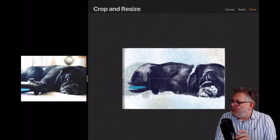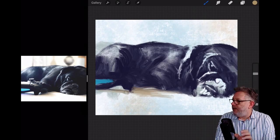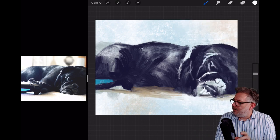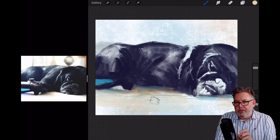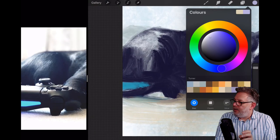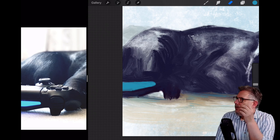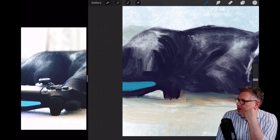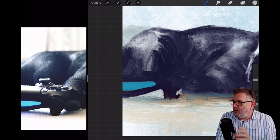I toyed with the idea of making this black and white — I did a crop to bring the canvas in a little bit. But it was just that blue-green on the PlayStation light that really drew me to it. I felt I needed to put that blue in, so I used that blue in the shadows as well. It's also the same blue I used at a much lighter tone in the background. That's why I didn't do it black and white — I just wanted that little bit of blue in there.